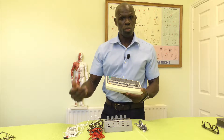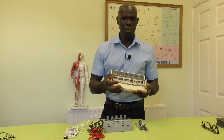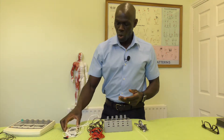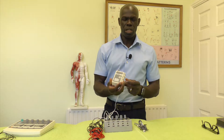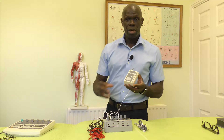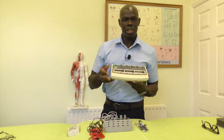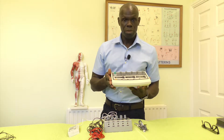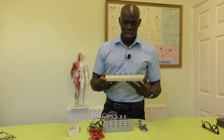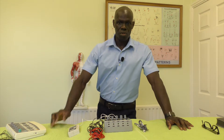Different machines will go up to a different hertz rating. This unit will go up to about 200 hertz, which is good for pain management. However, this smaller one — used more by physios — will go up to around 500 hertz. Even though it's smaller it goes up to a higher hertz, so it's very good for pain management. Most of the pre-settings on that one are primarily aimed at pain management.